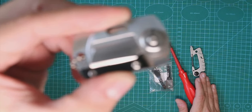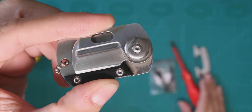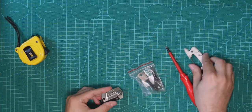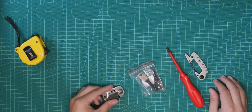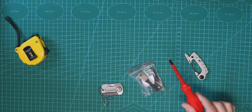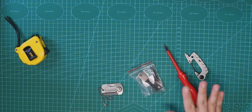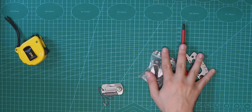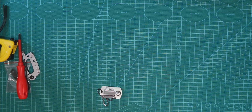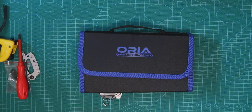What if we want to actually unscrew that thing? None of the previous tools can do that comfortably. So that's why we move those away and bring this: the Aurea 86-in-1 Tech Toolkit.